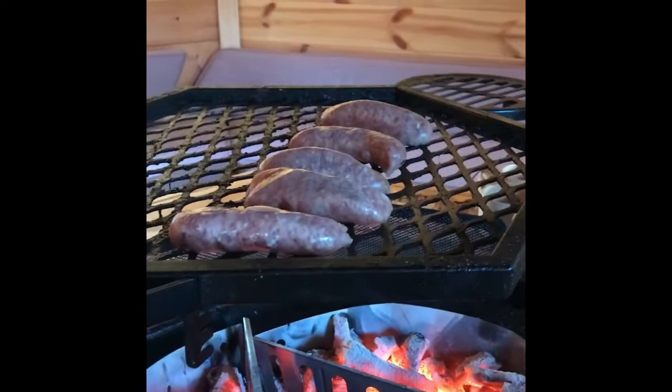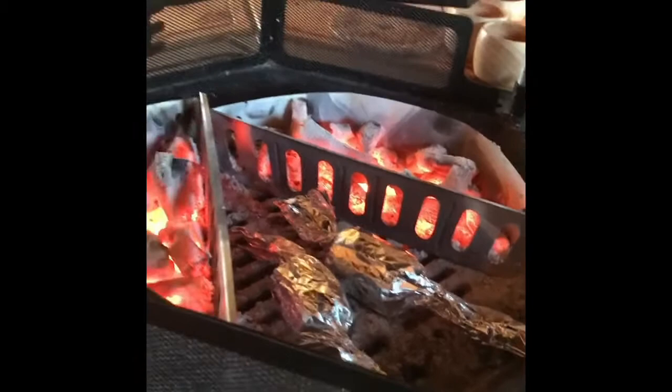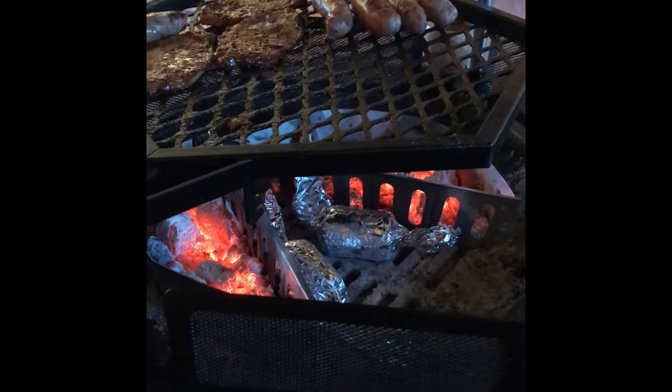They've just been on for a couple of minutes. I use these cook baskets because I can move them about as I want to and change the area of the heat. I can put them in the middle and get heat all the way around the barbecue. It's also just nice and easy - keeps everything nice and clean and tidy.